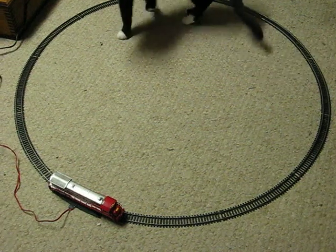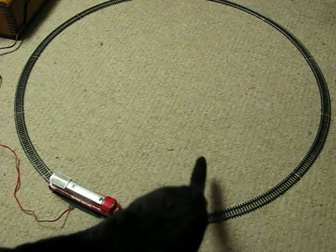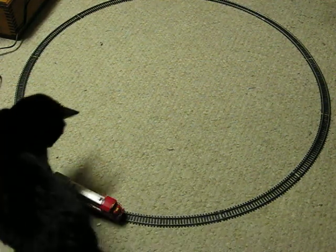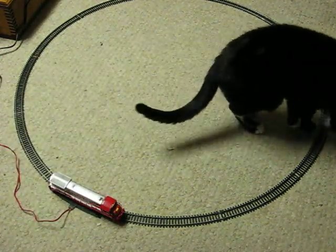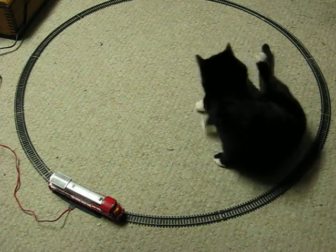This is a demonstration video for a Bachmann Santa Fe HO scale diesel engine that's going up for sale. This is just a quick little demonstration to show how it works. It is having some problems, of course. Cat not included.